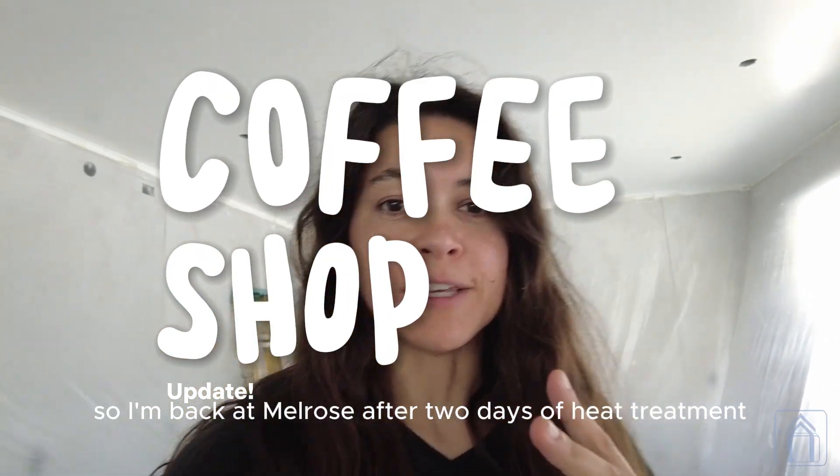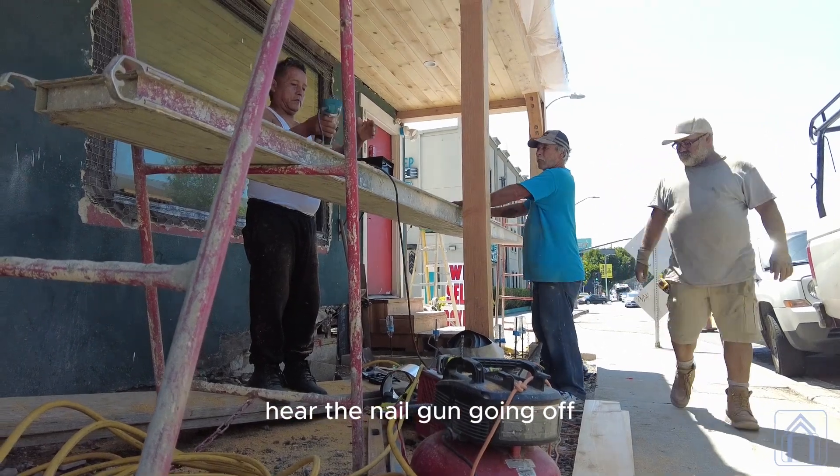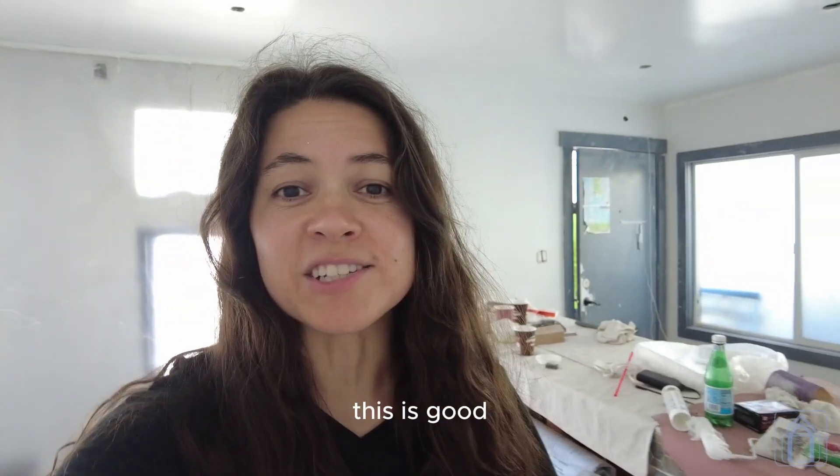I'm back at Melrose after two days of heat treatment. You hear that noise out there — the jackhammering, the nail gun going off. This is the kind of action that you want when you're away. The mice don't play; they're still getting shit done. This is good.